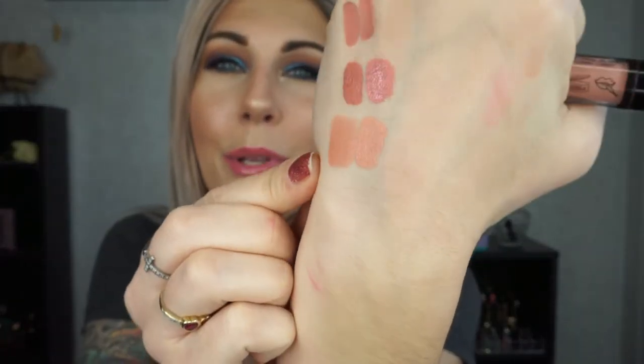The next dupe doesn't have the exact same formula but definitely the exact same color. The first is Bare Minerals in the shade Wink — their matte lipstick — and the NYX Lip Lingerie in the shade Baby Doll is pretty much identical. No joke, they are completely identical in color. The NYX lip lingeries are also more comfortable to wear, and this is also a great option for people who prefer cruelty-free brands.